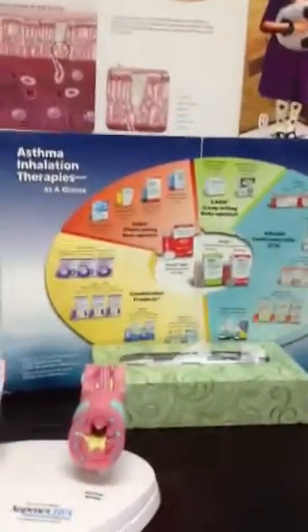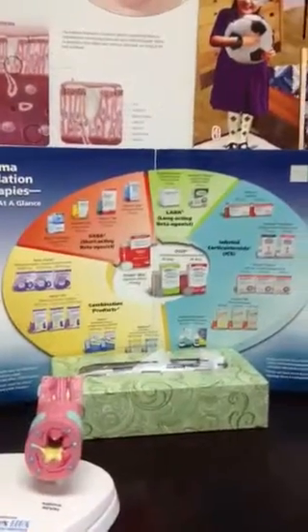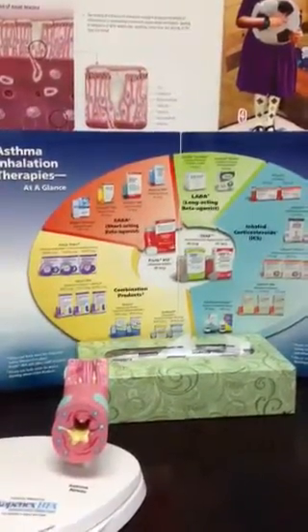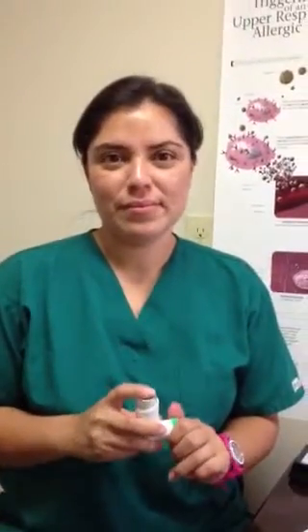So this is a recent poster of all the different types of inhalers that are available on the market today. We're going to talk about just a generic inhaler and the correct technique. With us we have Naren today. Naren has been training patients for many, many years in the correct use of inhalers, she probably has seen it all, but she's going to talk to you about how to do it correctly.